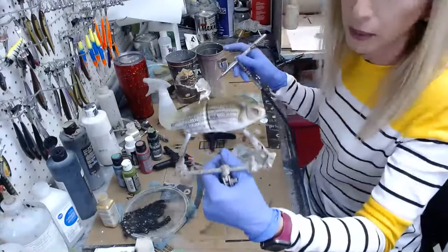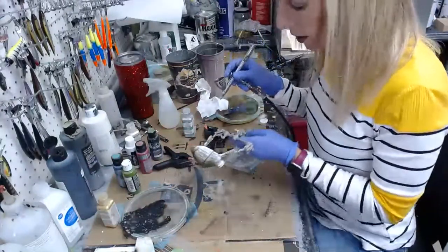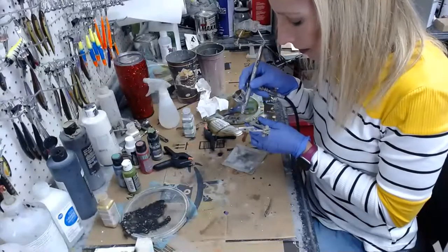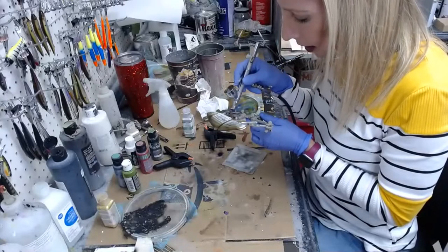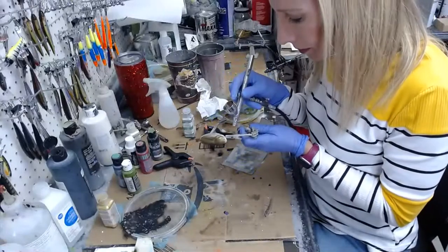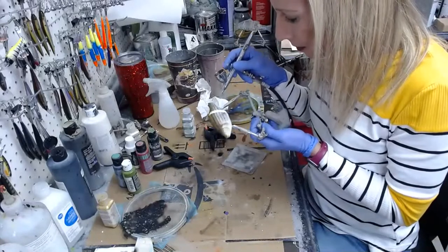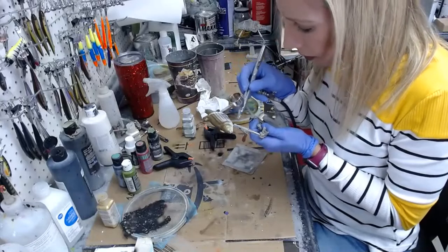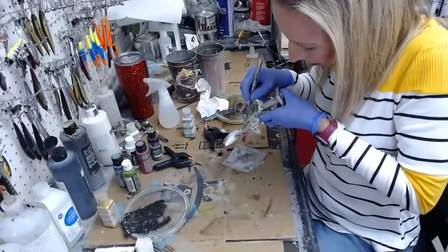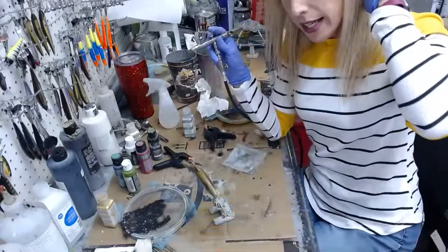All I'm doing is the gill plate with that texture stencil. Now I'm going to go along the belly with this pearl white — I'm going to do a nice cleanup of the belly area and make it nice and pearly white.